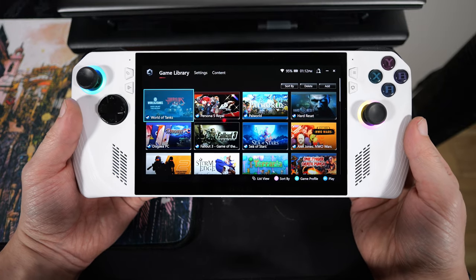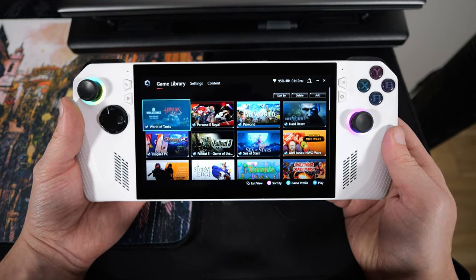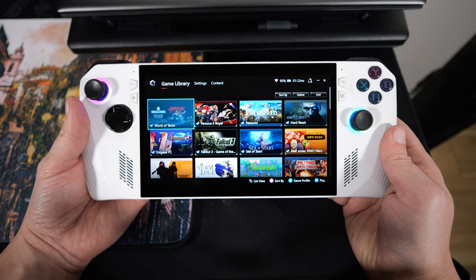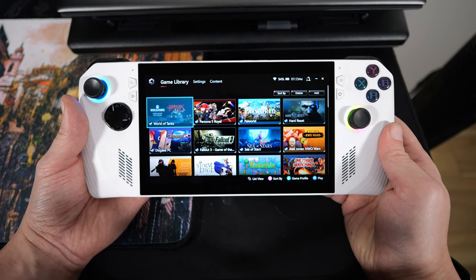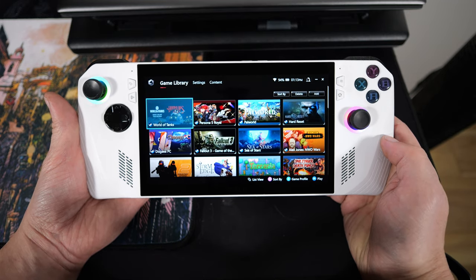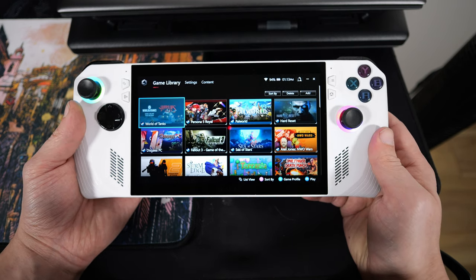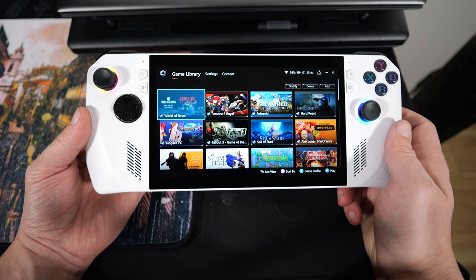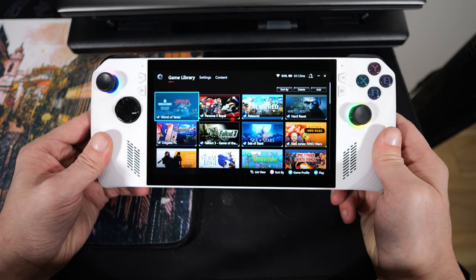Let's have a quick look around this Ally. The first thing you notice with the handheld is quite obviously the screen. We've got ourselves a 7-inch IPS screen — it is 1080p, 120Hz. It is the only handheld I know of that has variable refresh rate, or FreeSync specifically. It also works all the way down to around 30 FPS. Very nice screen — it's got good viewing angles. The colors aren't ultra flawlessly accurate, but they're also not the most inaccurate things out there. It's just kind of an okay screen, but still way better than the original Steam Deck LCD screen.